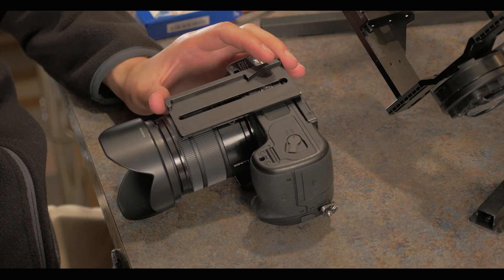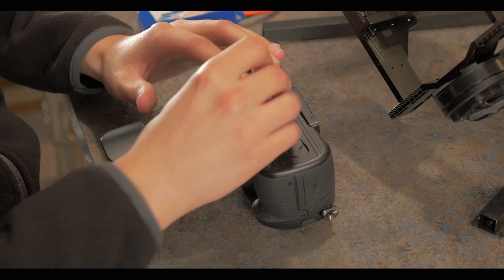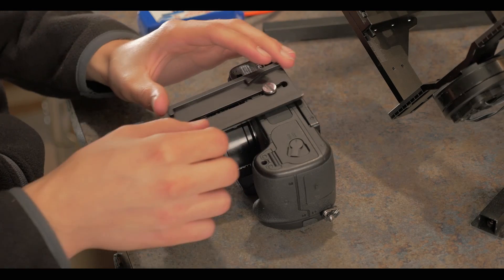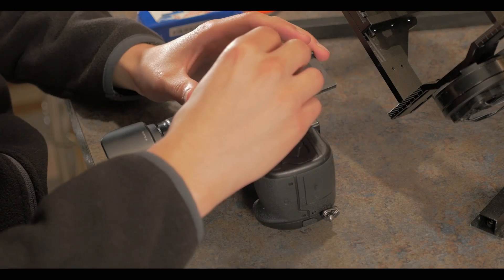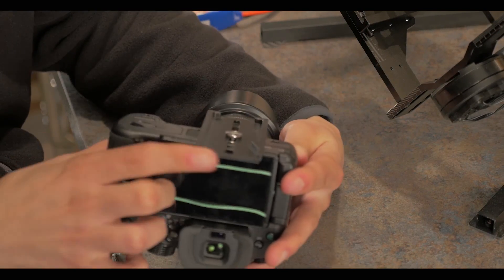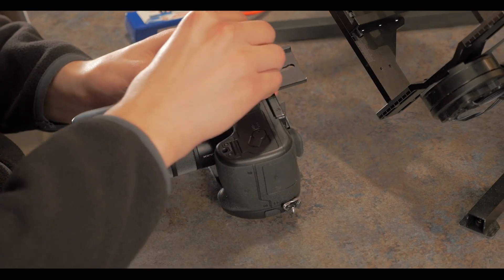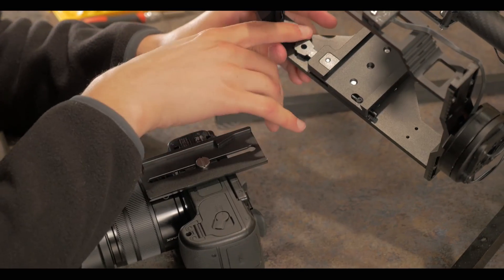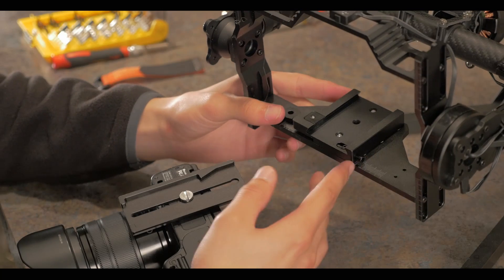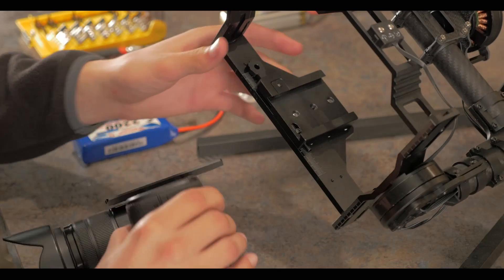One thing we did notice while installing the included quick release plate: you have to make sure the screw starts at the circular end of the quick release plate, and then after you get the threads started, you can move the quick release plate to the back middle position and tighten that down. Along with that, make sure that you have the open end of the quick release plate facing the back of the camera.